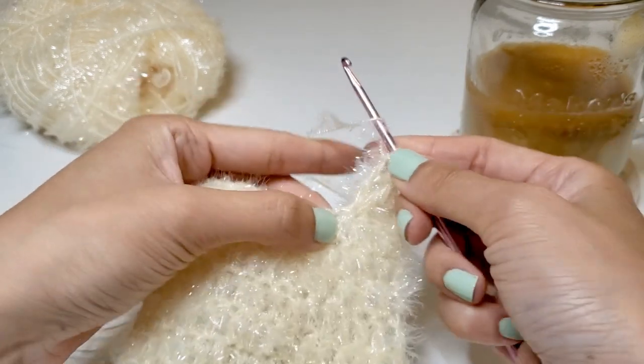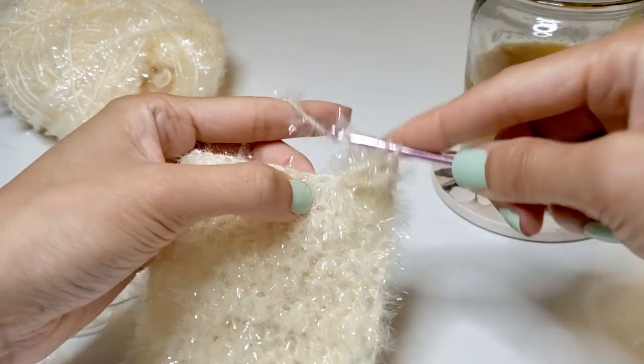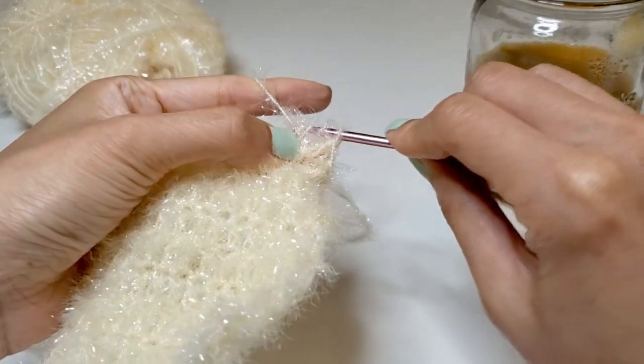Once you've done your four stitches, let's move on to the next stitch and do another four — so we're going into that same spot. Remember that we're wrapping the yarn around the needle twice before going in, not just once.